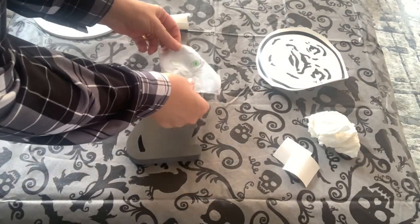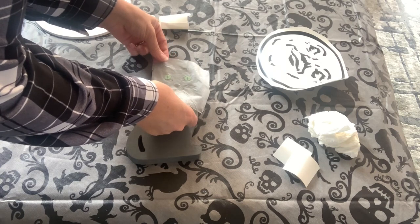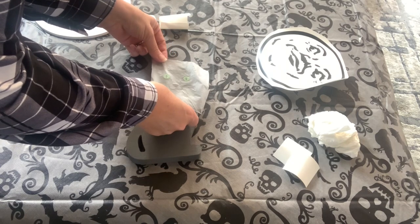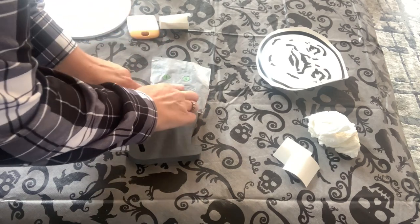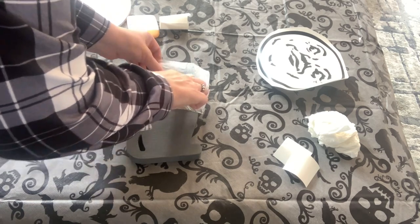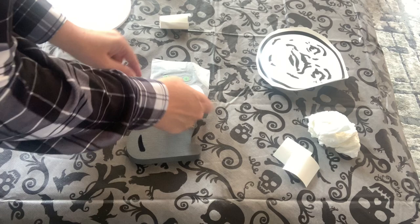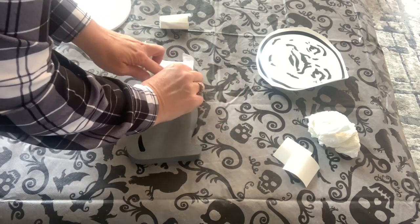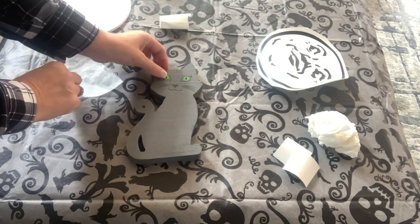Then for the cat, I printed out a decal from Cricut Design Space. I used press and seal tape to transfer the design over because the paint was a little bit wet. If you use Cricut tape, I would make sure that you kind of put it on your pants a couple times so that it's not too sticky, because you don't want to lift up the paint. And that was it for this cute kitty cat.